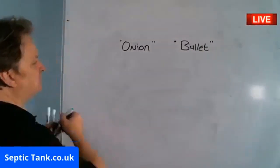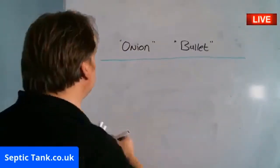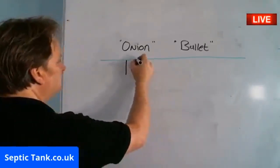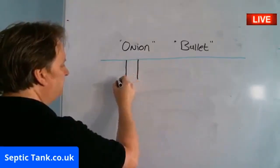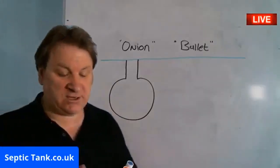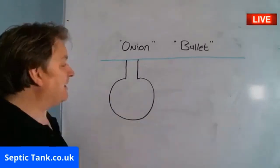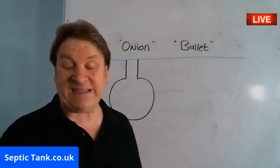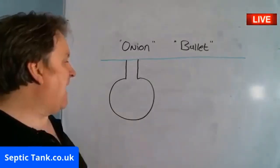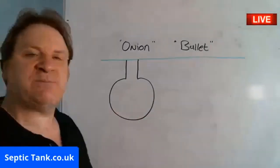Let me show you the difference between the two. So let's say this is the grass — and just for a normal one to two bedroom property, this is what an onion shaped Septic Tank typically looks like. You'll have to forgive me for my drawing, but they're called an onion shaped, or mushroom shaped, or upside-down light bulb Septic Tank. They came on the scene in the late 80s, early 90s, are very popular, and are made of fiberglass. They basically replaced the old concrete Septic Tank.